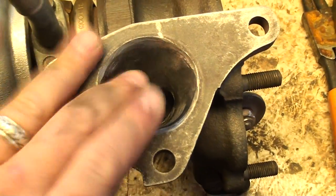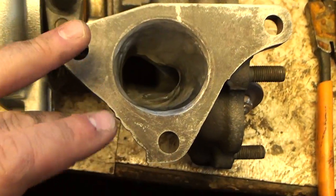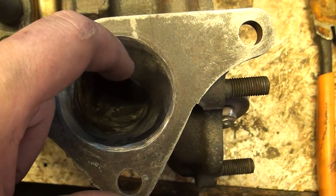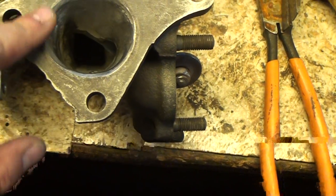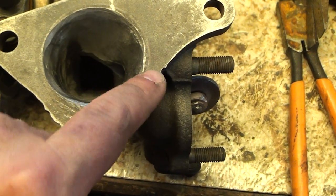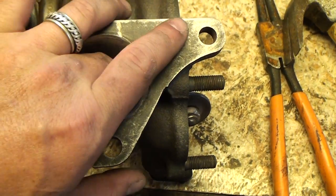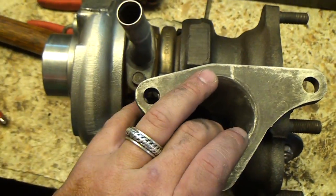What I did is I ported and polished on the intake side of the exhaust housing. Took a good probably three, four millimeters from the inside here. This will still match up with the gasket — you can see on the outside here there's still a good millimeter around here where the gasket goes. So essentially I just opened this up to allow exhaust gas to enter into the exhaust side a little bit more freely.